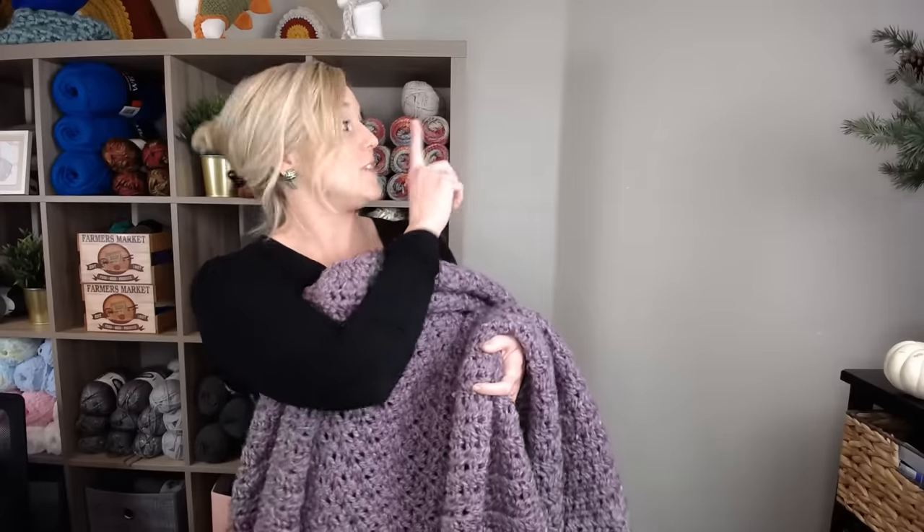Well that's it — that's how you make the Sugar Plum Fairy blanket. I hope you had a lot of fun. If you did, you might also really enjoy these videos right here. Also check out this recommended video. Thank you so much for crocheting with me and spending time with me today. I always love crocheting with you. I hope you have an amazing day and I will see you with my next video. Bye guys!